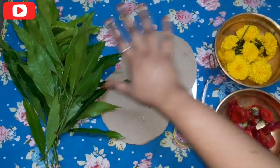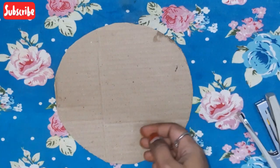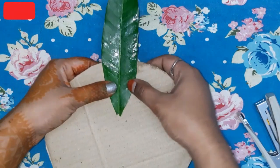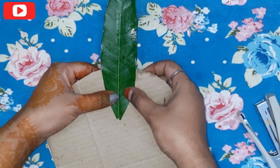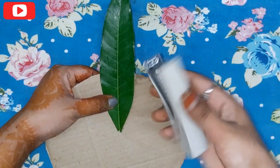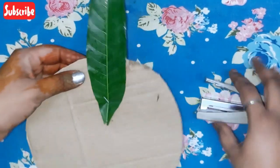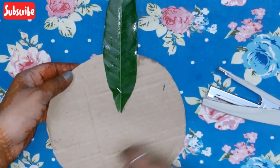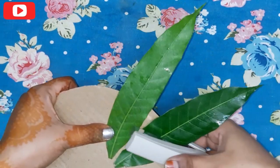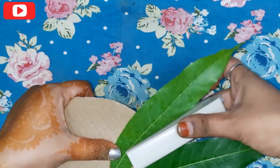We are going to start the process. We are going to cut the cardboard round. I am going to show you how to place it. I am going to cut the triangles and keep the two in the middle. We are going to cut the edges like this.